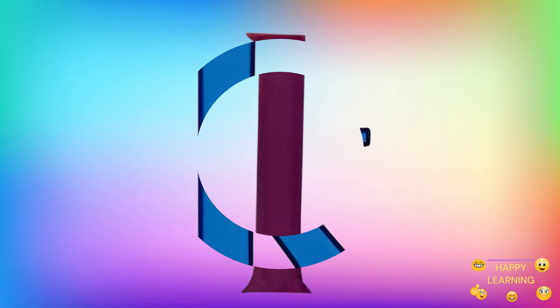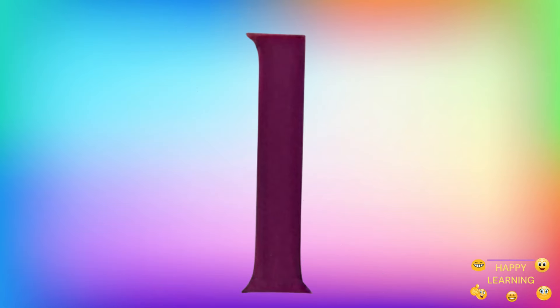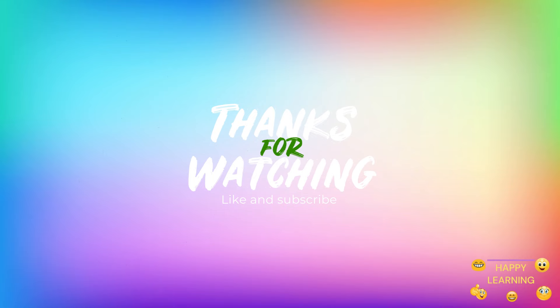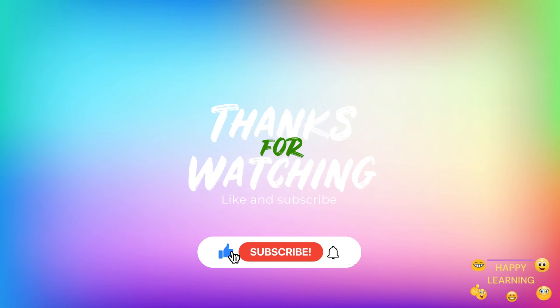Next time we will write the small letter L. See you on our next video. Bye bye! Thank you for watching. Like and share. Don't forget to subscribe to our channel.